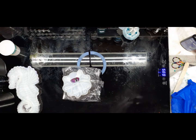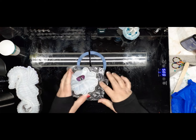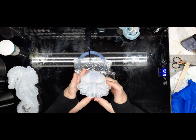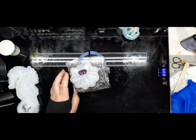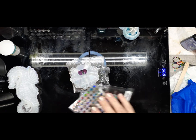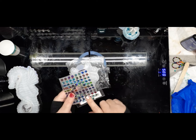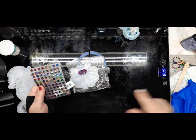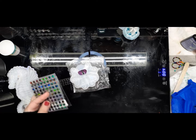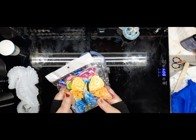Hello everyone and welcome back to Reptiles and Resin! Today I have a new mold - it's the octopus mold. I got some eyes from Temu that are stickers; I want to use these for his eyes, just to try them out. I also have a little butterfly in there that I also got from Temu.